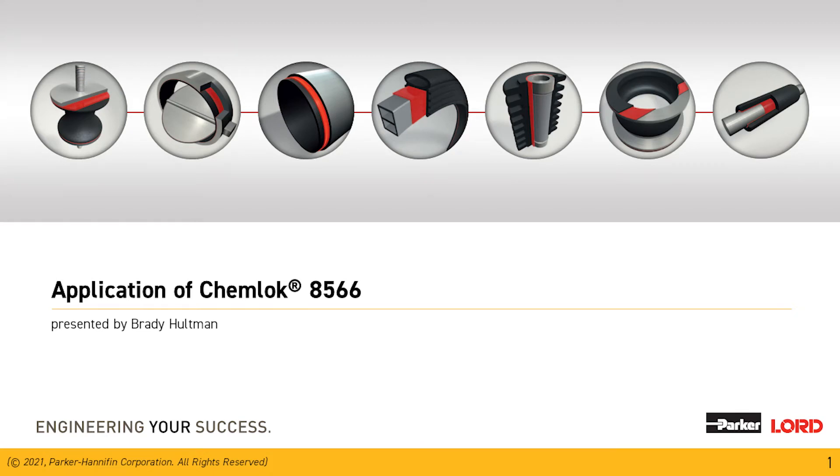Hello. My name is Brady Holtman. I'm an application engineer with Parker Lord, and today we're going to discuss the application of Chemeloc 8566.